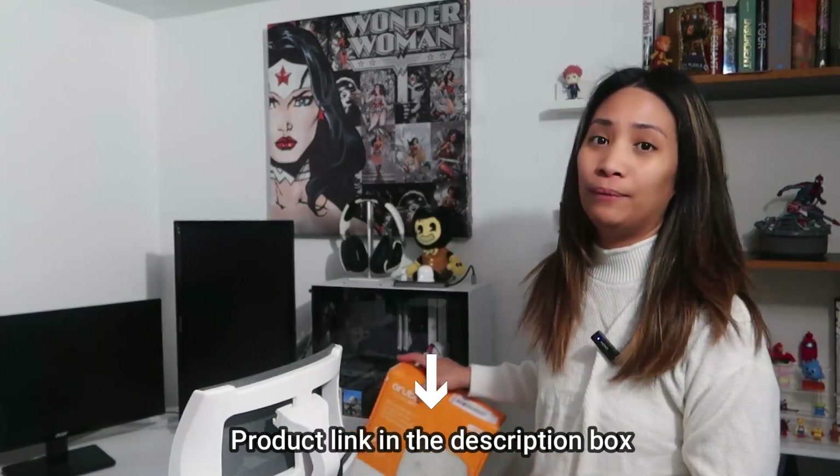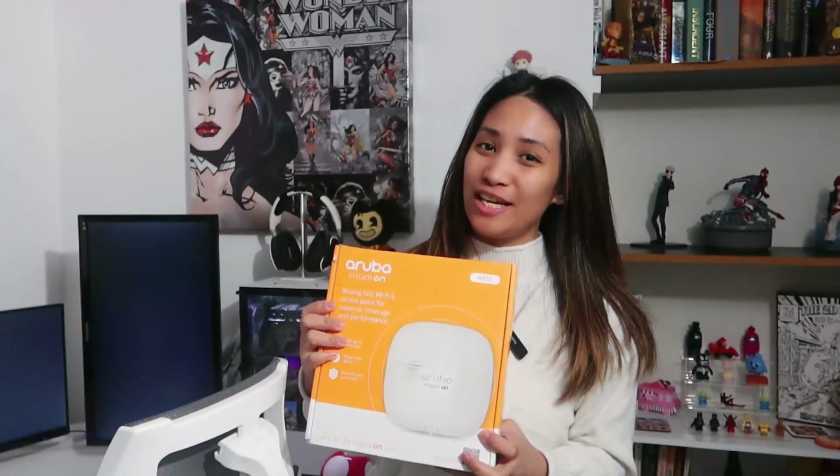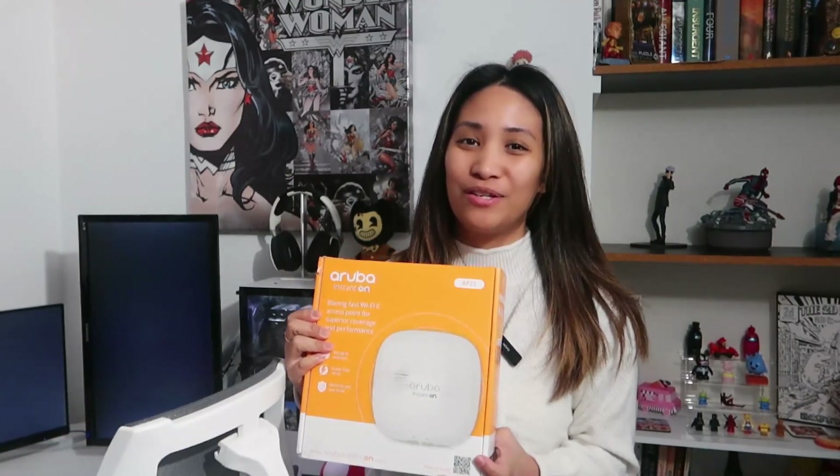So I think the access point will be a really good solution for our home office to connect to fast Wi-Fi. If you're interested to see how this Wi-Fi works and how easy it is to set up and mount on the wall, please keep on watching. Let's get started with today's unboxing.